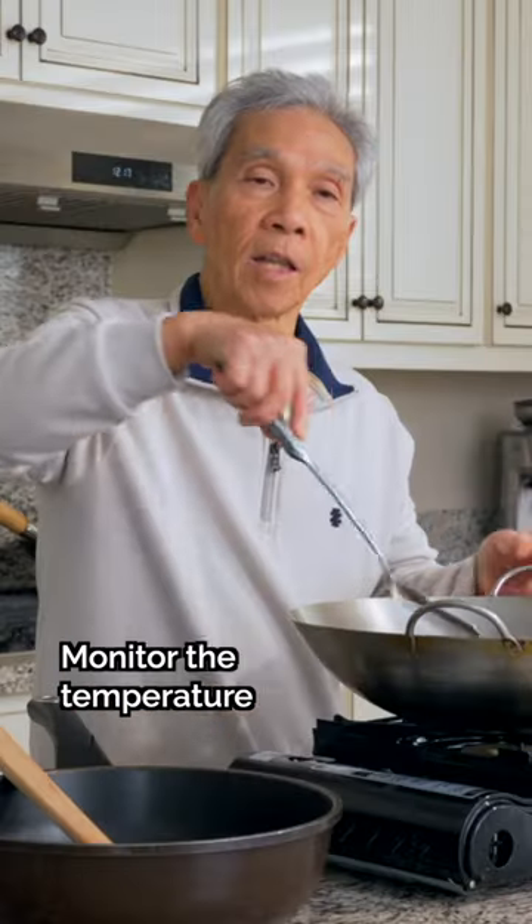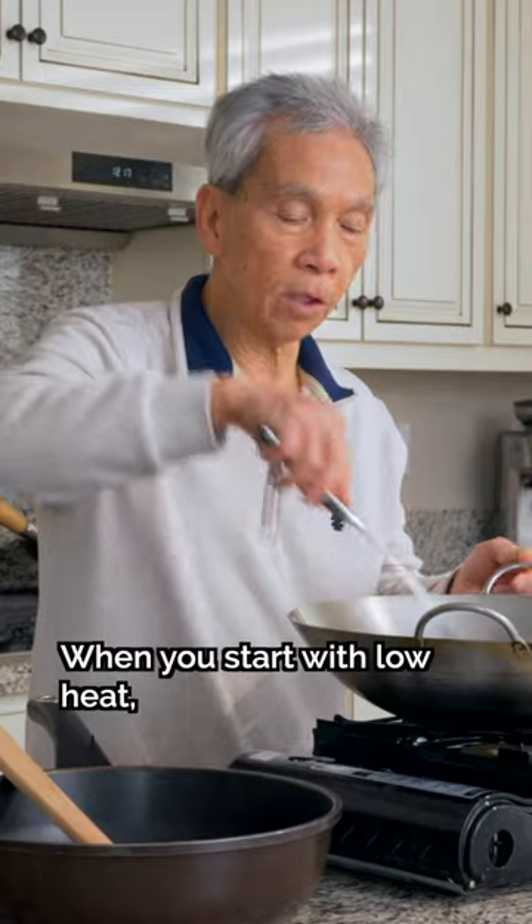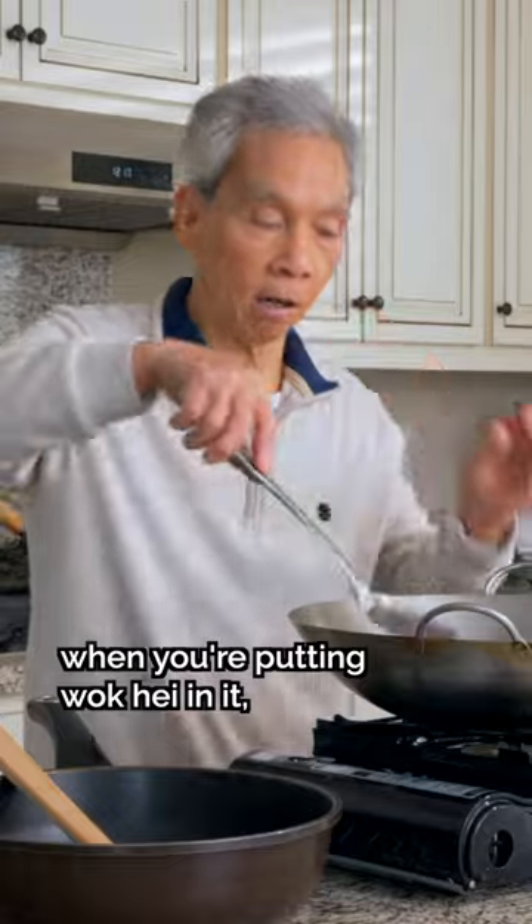And tip number 3: you can use the spoon to hold it at the same time. When you fry it at the beginning, you can slowly fry it. And when you fry it at the end, you can add the spoon to the spoon.